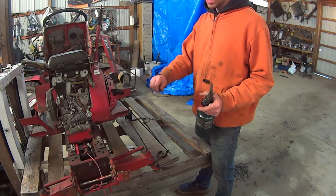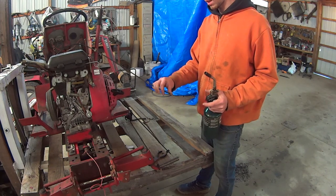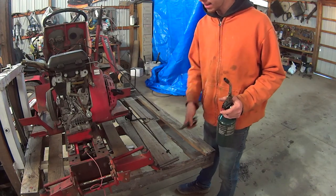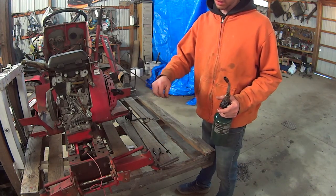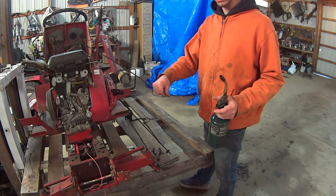I'm going to use the original throttle cable on the tractor. I'm just going to use a torch and heat it up, and use some fat needle-nose pliers, and get a bend in it all the way around. Hopefully it bends and it doesn't snap, and we'll see how it goes.